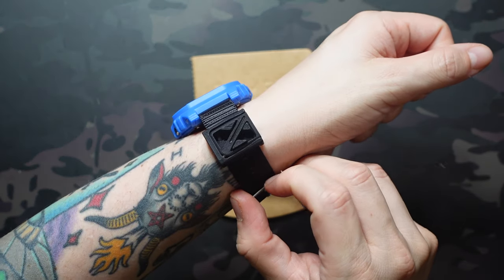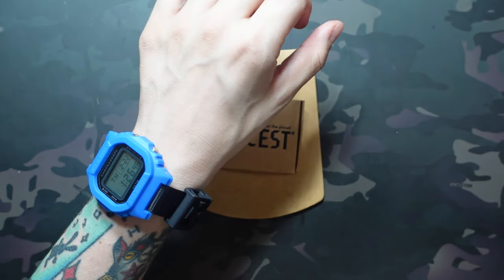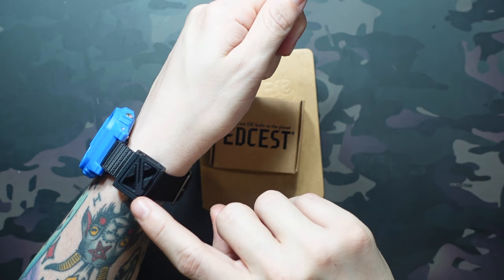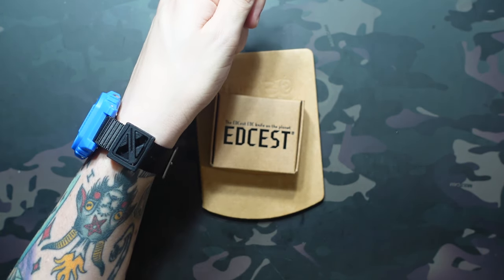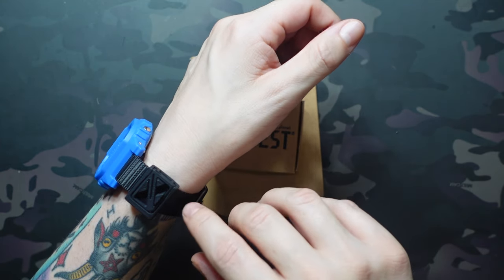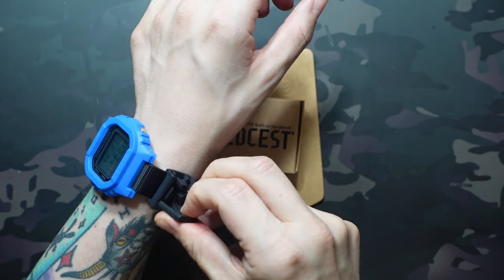I had them send the 20-millimeter size since I have five or six watches with 20-millimeter bands. This one's in black and it really blends in nicely with the strap — black is obviously already a hard color to show on camera, but it's not super noticeable. There's also a stealth gray if black isn't your thing, and I'd imagine once this is funded we may see other colors, like what happened with the EDCist knife.